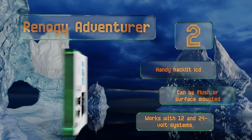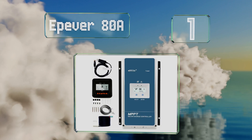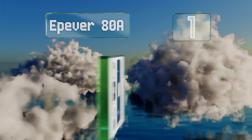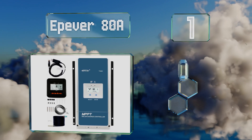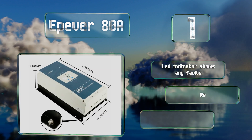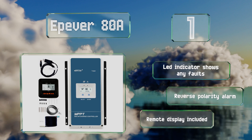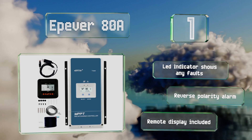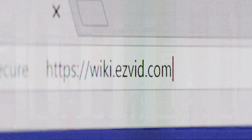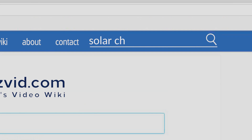Taking the top spot on our list, the EPEVER ATA uses maximum power point tracking to reduce charging time and help ensure your system runs optimally. Its built-in controls limit the amount of current as necessary so it won't exceed the rated value. It features an LED indicator that shows any faults, a reverse polarity alarm, and a remote display.